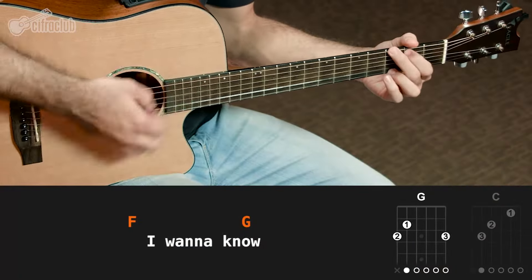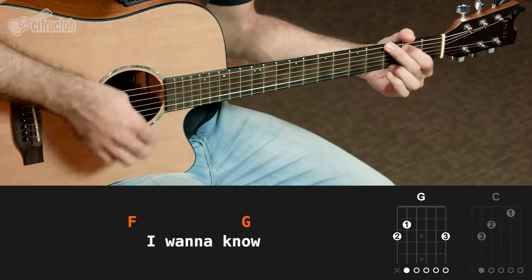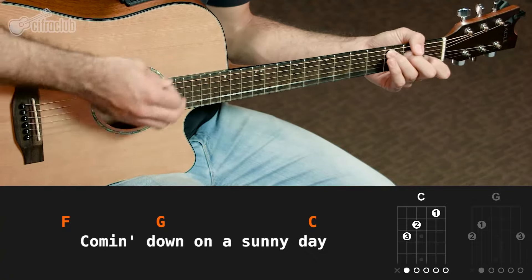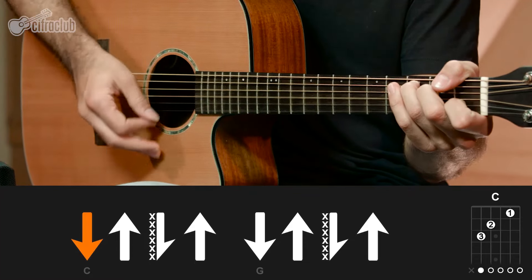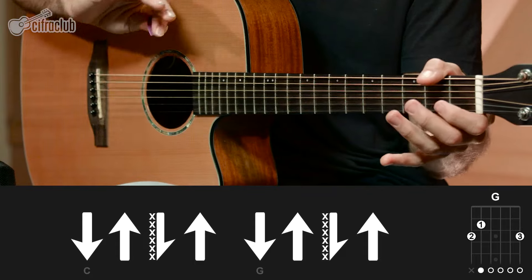No refrão, a gente também vai tocar o mesmo ritmo, e aqui tem só uma novidade. Apesar do ritmo ser o mesmo, tem uma hora que ele vai ser tocado pela metade — ou seja, a gente toca só uma das partes no acorde, muda pro outro e toca a outra parte. Só no terceiro acorde da sequência, que é o Dó maior, e no quarto acorde, que é o Sol maior, é que a gente vai tocar o ritmo pela metade. Essa é a única novidade do refrão — nos outros acordes, a gente toca o ritmo uma vez.